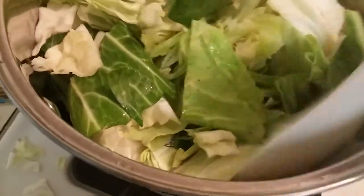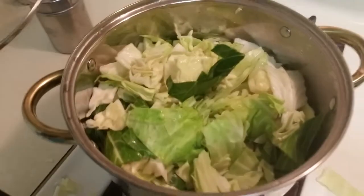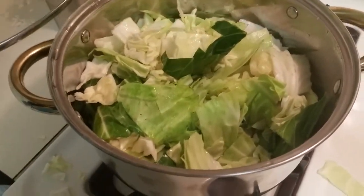After I rinsed it off, I didn't put any added water. Whatever water is still on the cabbage after rinsing — that's all that got in there. I'm gonna let that cook down. I added maybe not even a half a cup of sugar, salt, and pepper, and that's it.